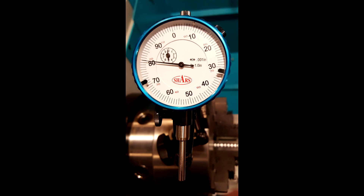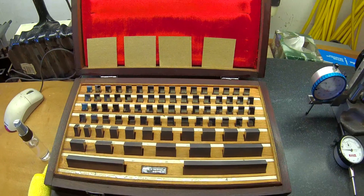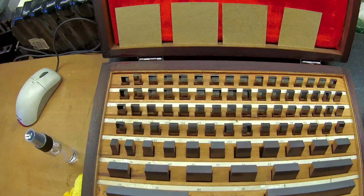Today we're going to take a look at the Shars indicator to see if it's even worth the meager purchase price of $11.95. This indicator has a one-inch range and a resolution of one-thousandth of an inch. For these tests, I'm going to compare the measurements I read off the indicator while measuring the height of my HDT carbide gauge blocks, which have an average height error of around a couple millionths of an inch.